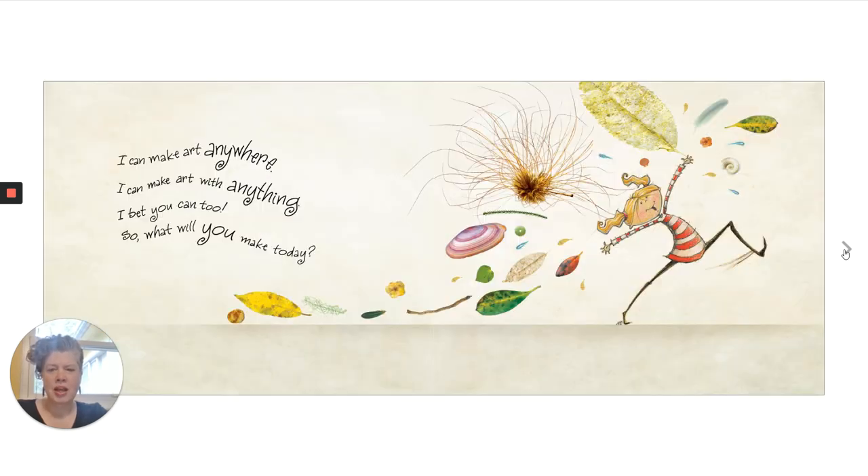I can make art anywhere. I can make art with anything. I bet you can, too. So, what will you make today?